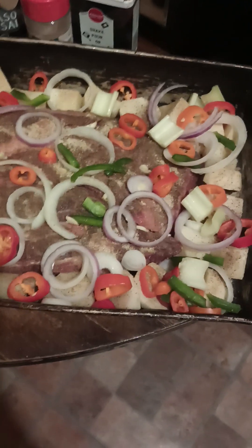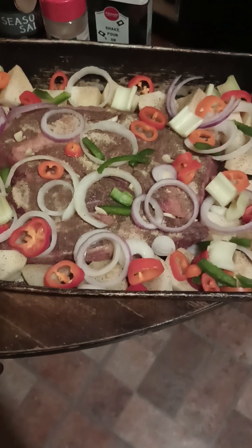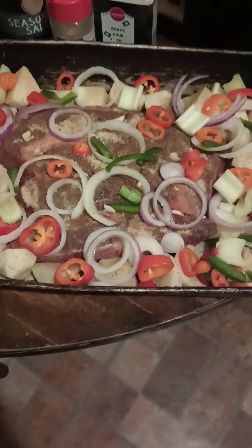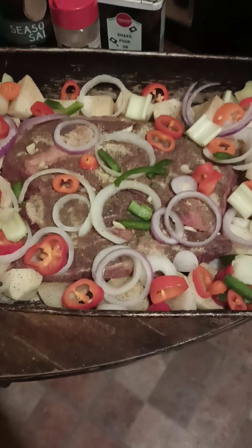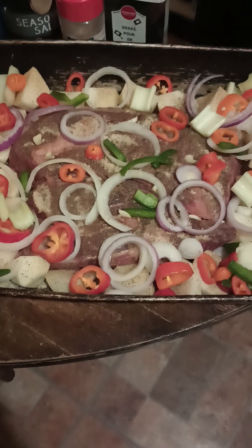I'm going to be back when the roast is ready and show you the roast all done. Thank you so much for watching. This is the art of making a delicious roast — this is how I do mine. How do you do yours?